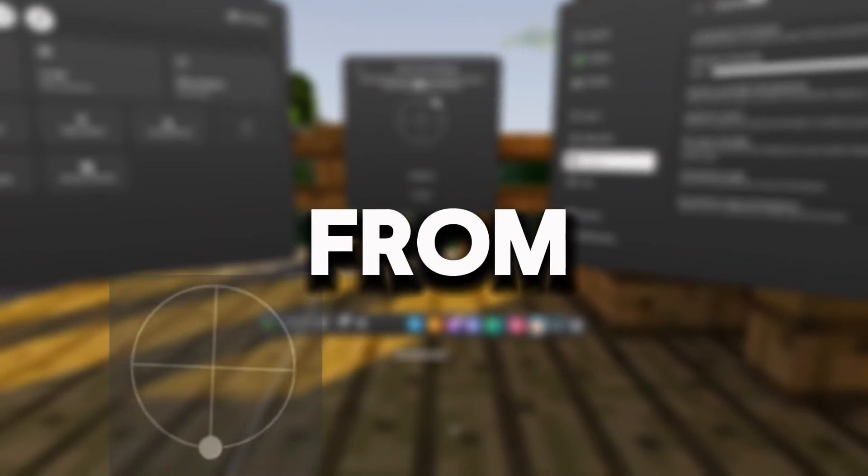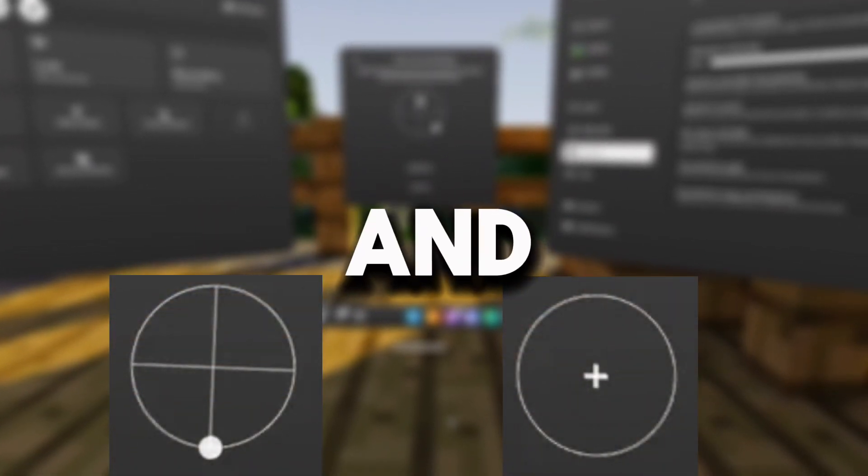I'll make your controller drift go from this to this, and make sure you watch the entire video so you don't miss any steps. Enjoy.